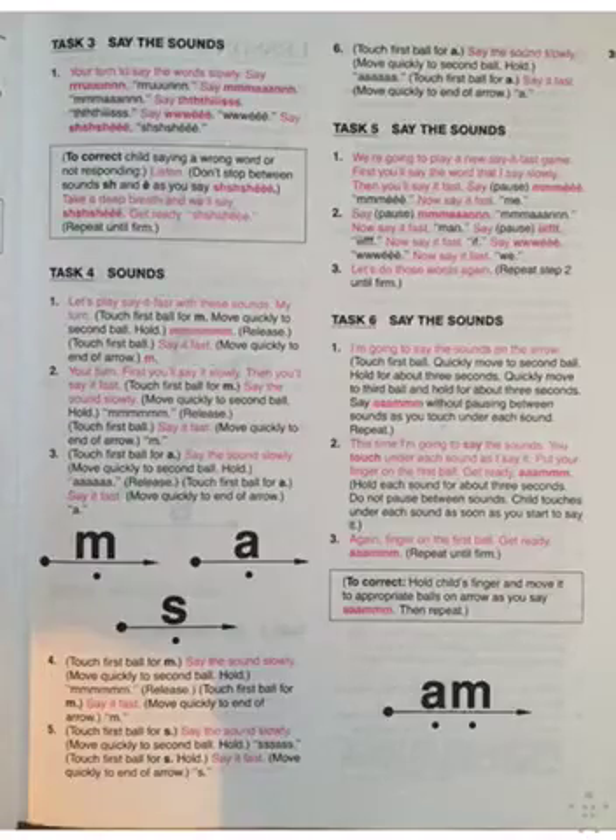Say the sounds. Come scoot over a little bit more. Say the sound slowly. Ready? Mmm. Good. Say it fast. Mmm. Good. Now say the sound slowly. Ssss. Say it fast. Tsss. Good. Now say aah. Say the sound slowly. Aah. Good. Say it fast. Aah. Good job, Elijah. Give me five. Good job.